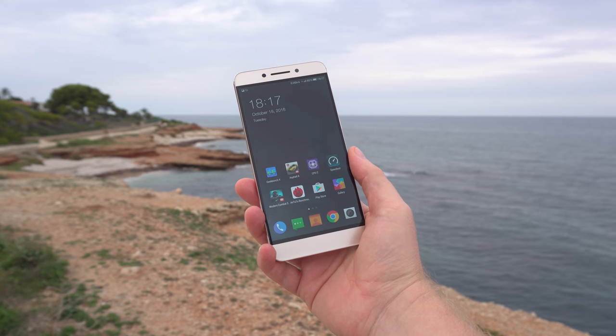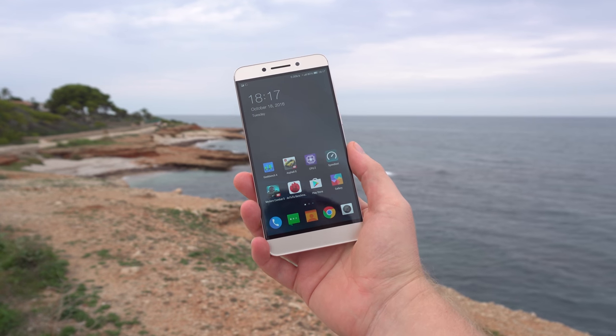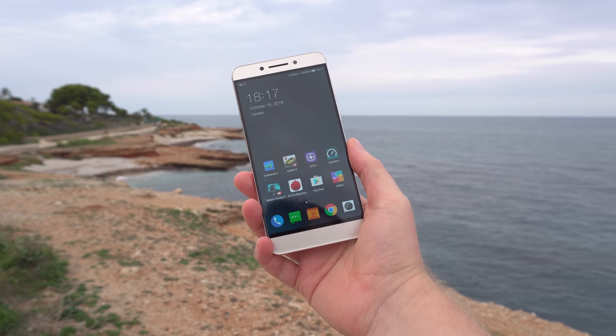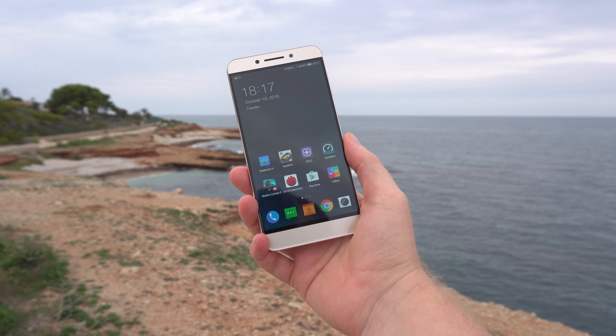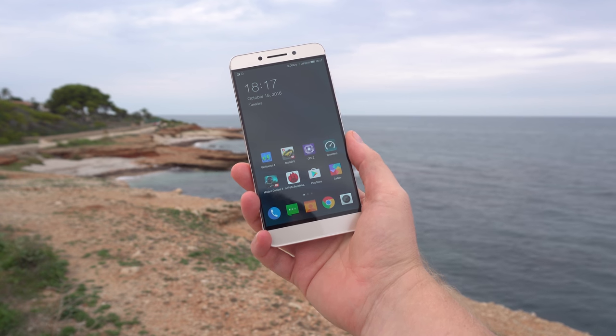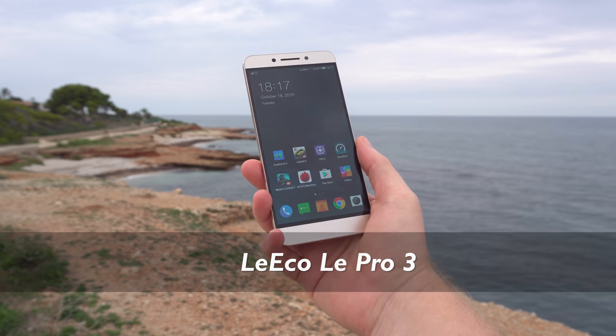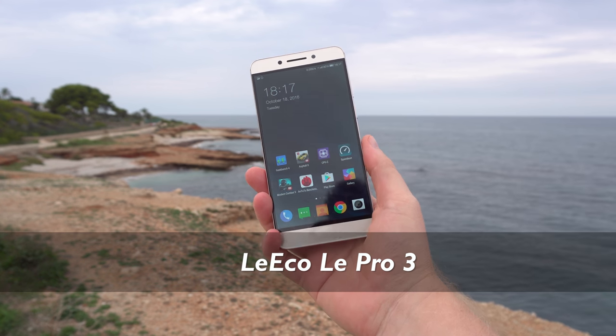About a month ago I reviewed the LeEco LeMax 2, which was an astounding device for the price — you got a Snapdragon 820, 3GB of RAM, and a 1440p screen with a Sony 21-megapixel camera for only $230 US. Well, this now is the successor, the Le Pro 3.